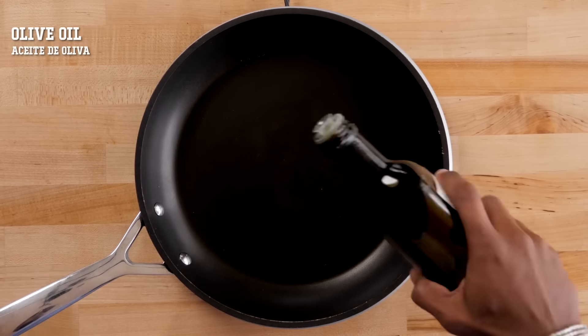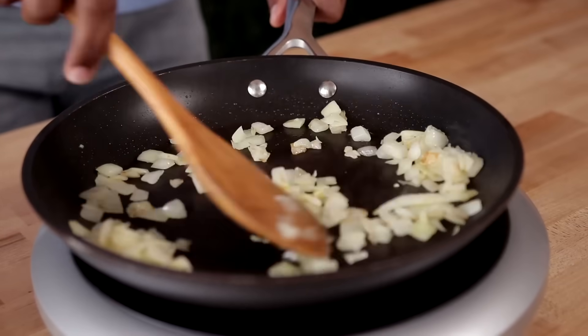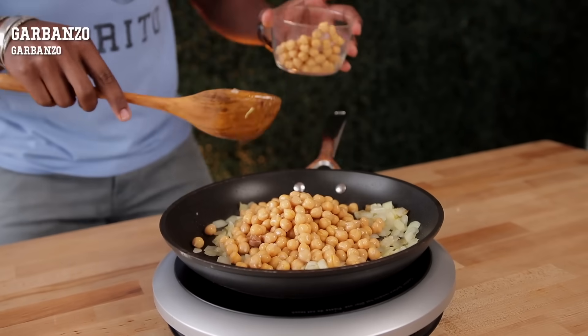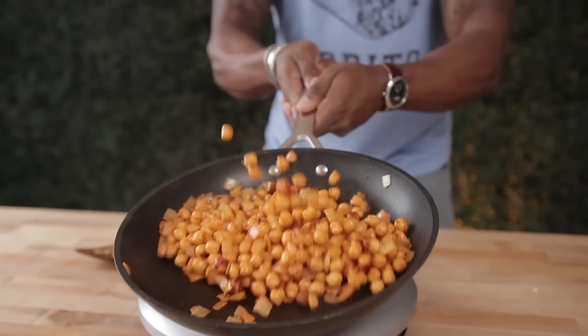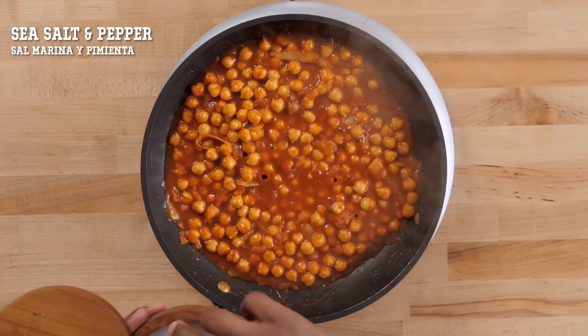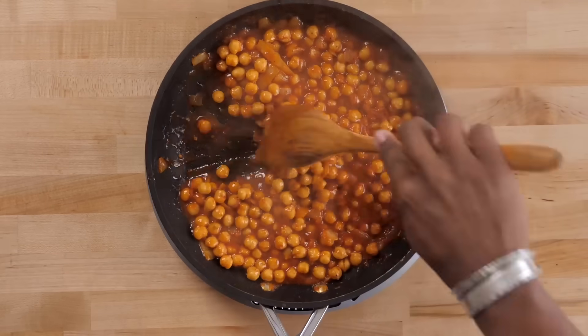Now for the plant-based swap, get a completely brand new skillet on medium heat. Add a little bit of olive oil, and once it's hot toss in some onions. Cook these down until they're brown and translucent. Next, toss in your choice of plant-based protein — I'm going to be using some garbanzo beans. To add just a bit more flavor, sprinkle in some smoked paprika and get these nice and colorful. Pour in your favorite enchilada sauce, bring it to a simmer, and season to taste with a little sea salt and pepper. Then set it aside.